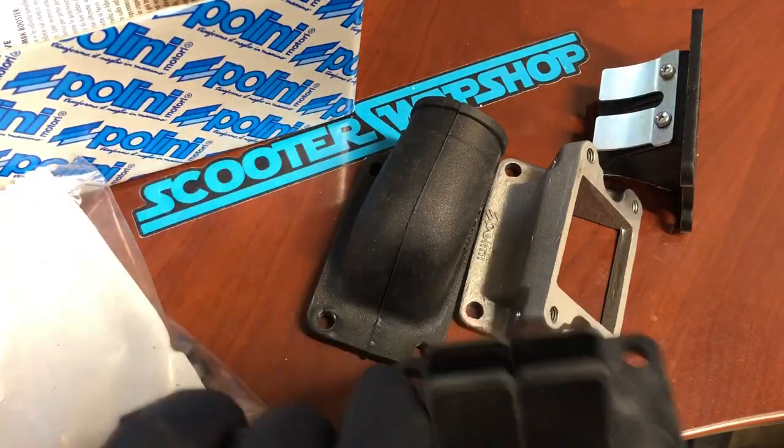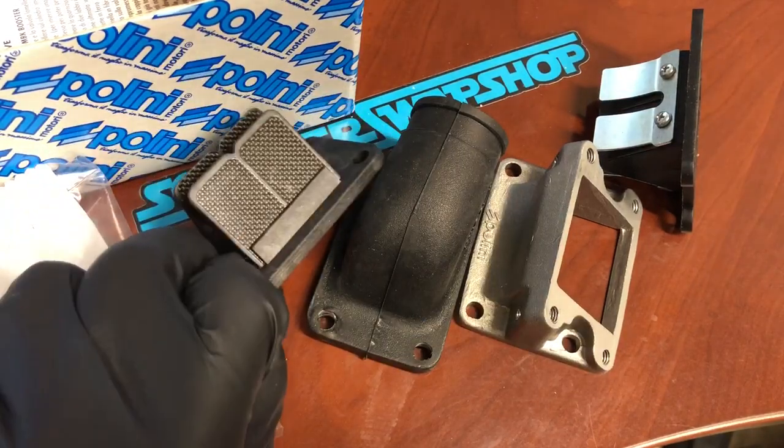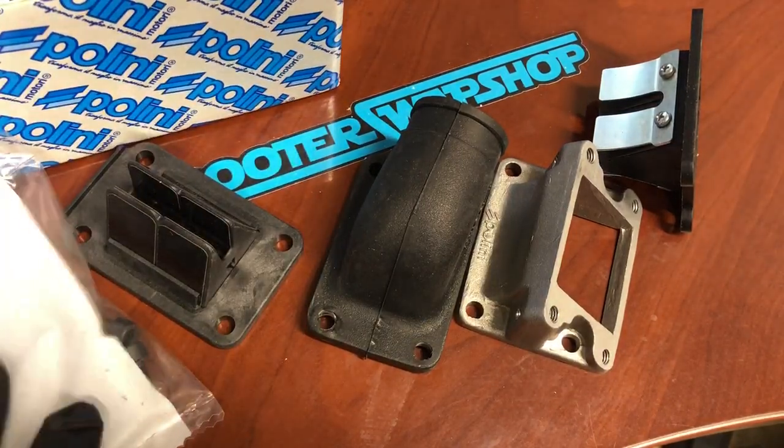This kit does not come with the cage, but we're going to list it online right now and add it as an option. If you're doing this intake manifold, this is a really good add-on — it should give you a pretty good gain.